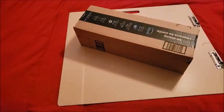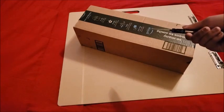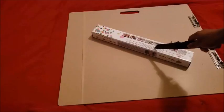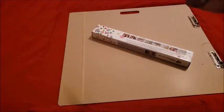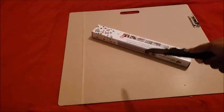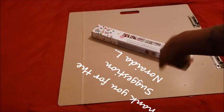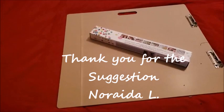Hello everyone, welcome back to the channel — Miss Crochet and Coffee here. Today we have a package, and we're going to do a little movie magic. This package comes from none other than Amazon. One of my awesome subscribers asked me to review this kit, and her name will pop up on screen.